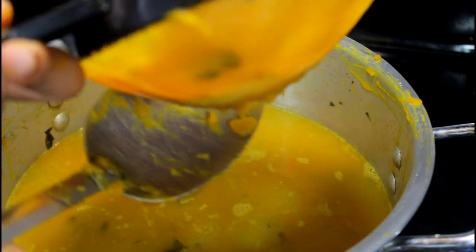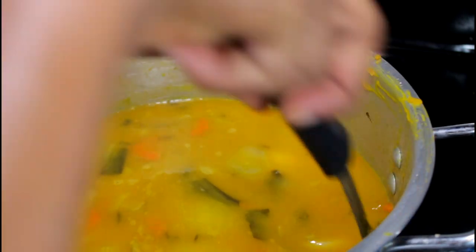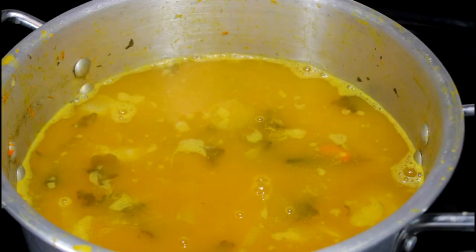When you're done, make sure you scrape the back of the strainer because there is still some leftover pumpkin on the back of it. So yeah, make sure you do that.